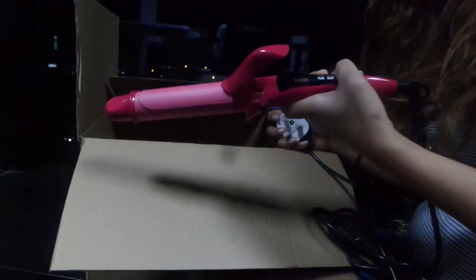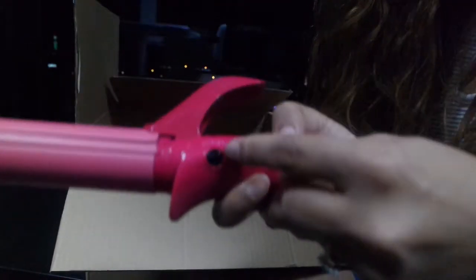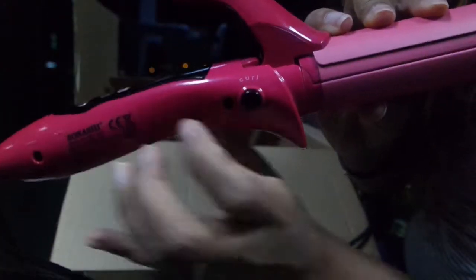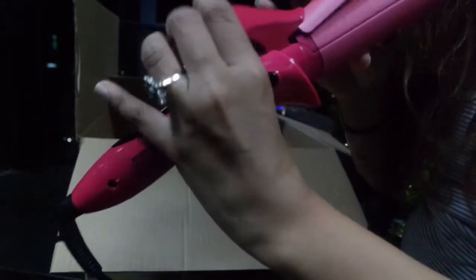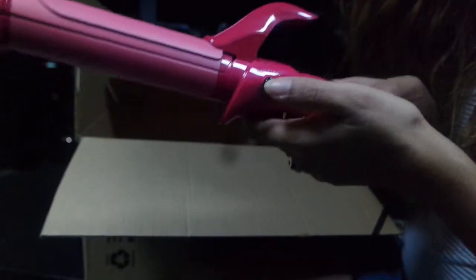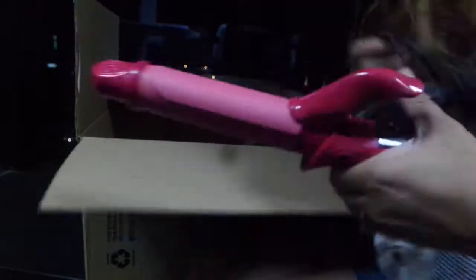So how do you open the curler-straightener? Oh, okay — you just have to press it. It says 'straightener' on one side and 'curl' on the other. You just press: curl opens the curl barrel, and straightener works just like that. Genius, right?